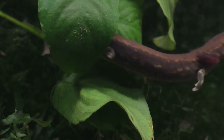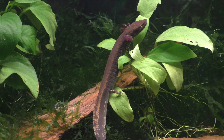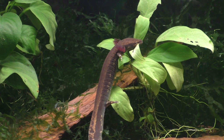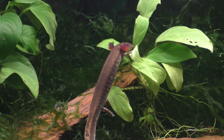Mud puppies don't hibernate in the winter. In fact, they're more active during the winter, which is very unusual for a cold-blooded animal like an amphibian. And unless you go looking for them by picking up large flat rocks in a river, you're more likely to see one if you catch it while ice fishing.